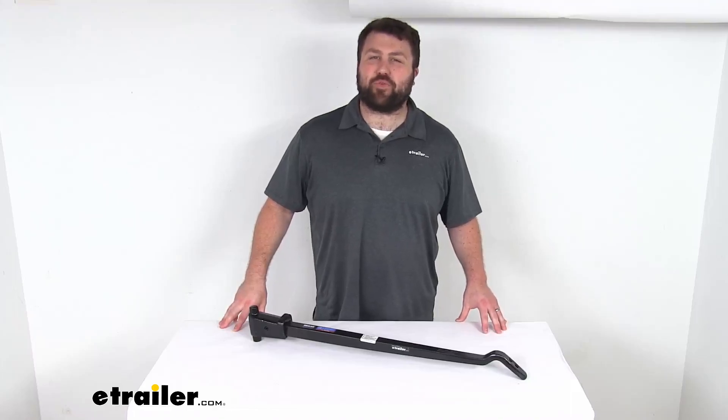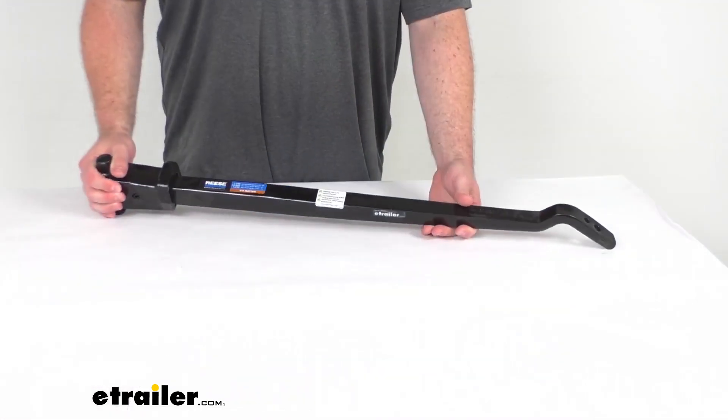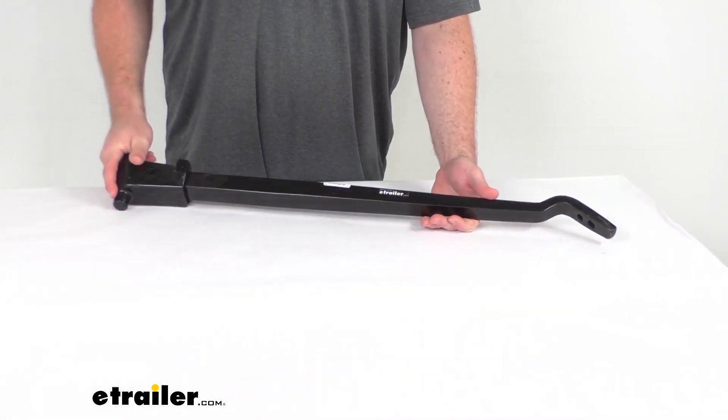Hi there, I'm Michael with eTrailer.com. Today we're going to take a quick look at this Reese Replacement Weight Distribution Trunnion Spring Bar.